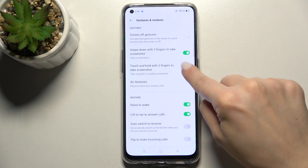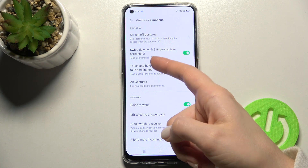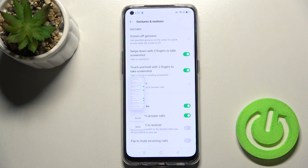To activate this option, tap on the switcher. This option will allow you to take a screenshot by swiping down with three fingers. As you can see, I just took a screenshot this way.